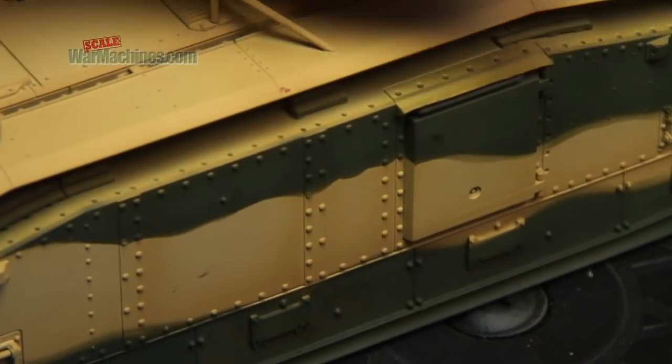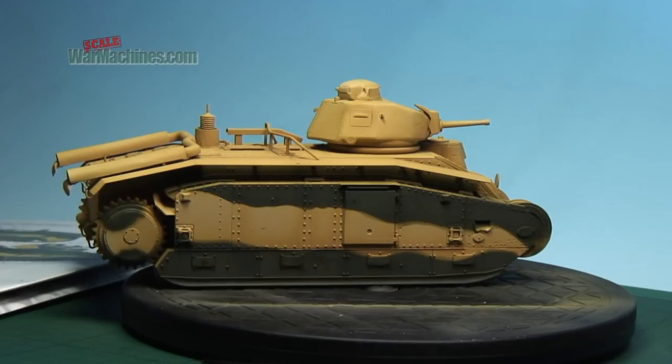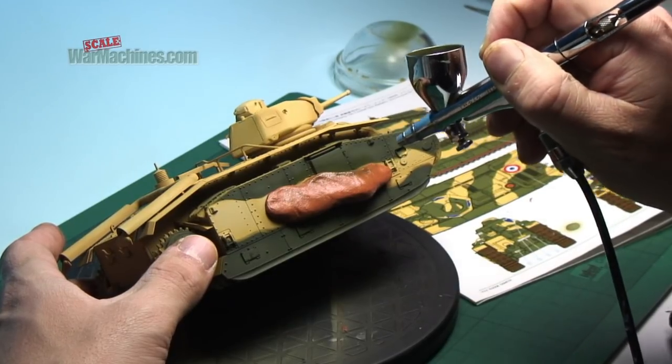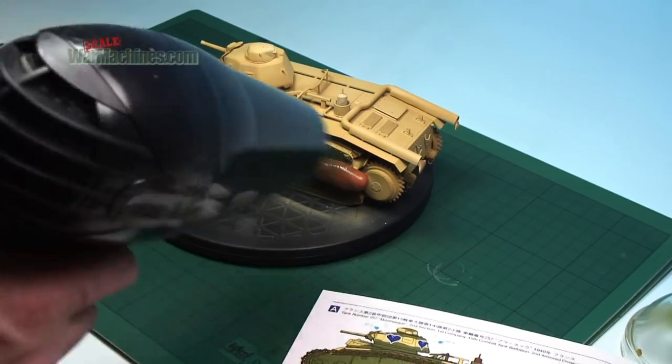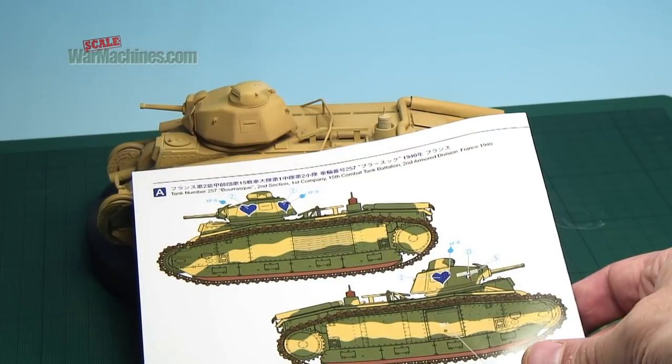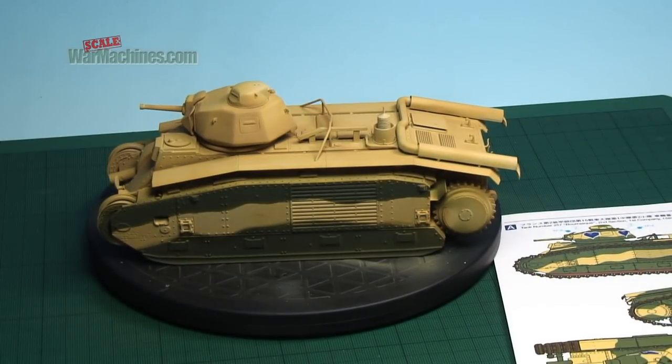Next, the Silly Putty is peeled off to reveal the paint below. You may get some overspray or leaks, but these are easy to tidy up. The process is repeated on the other side. You can speed the paint cure with a hair dryer. Final tweaks and touch-ups are simple using more Silly Putty.